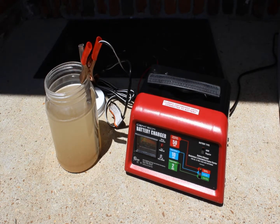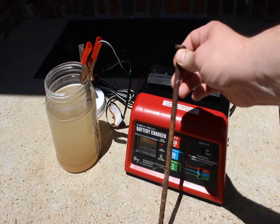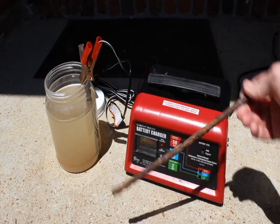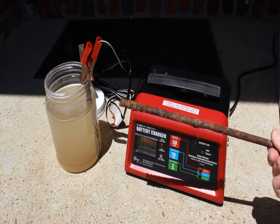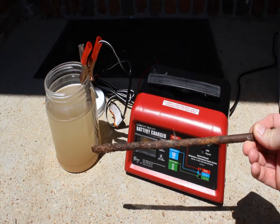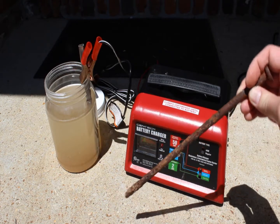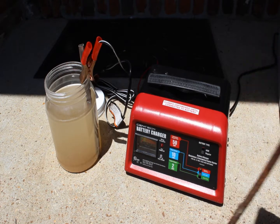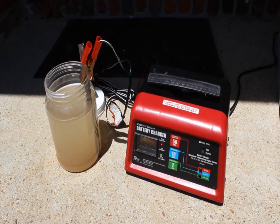Welcome back. Today we're going to do a little bit of electrolysis with our Harbor Freight battery charger that we wired up to do electrolysis. Our test subject today is what appears to be a worthless nail, and it has a nice coating of rust on it. We'll get this guy set up, set a clock, and see how long it takes to get it kind of clean.